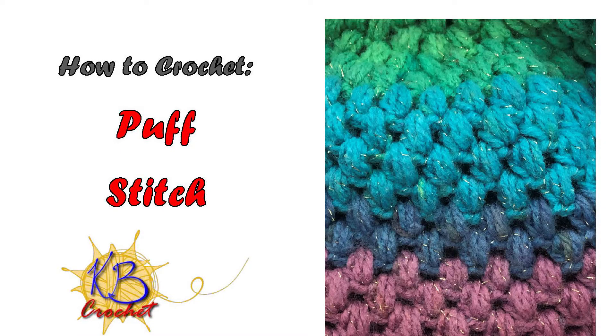Hi, this is Kara from KB Crochet. This tutorial will show you how to crochet a puff stitch.